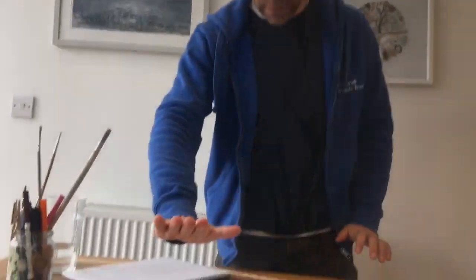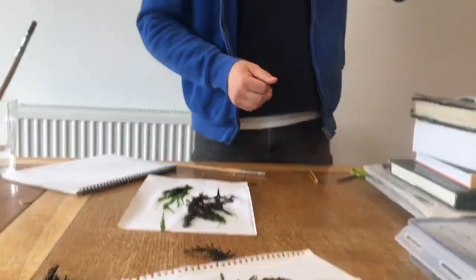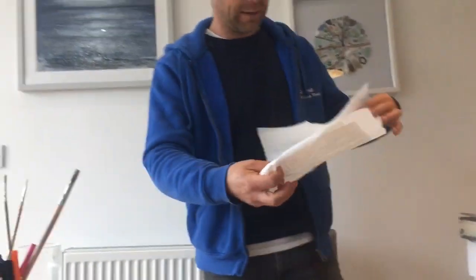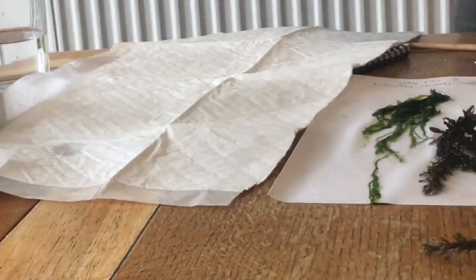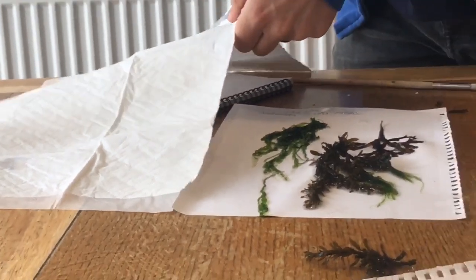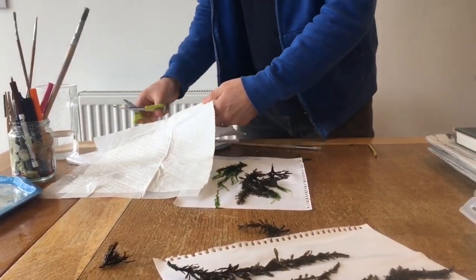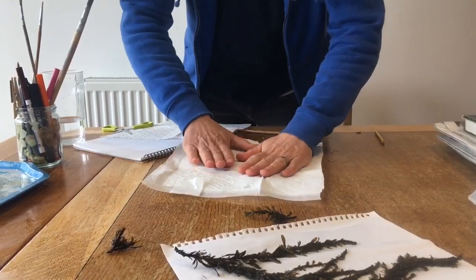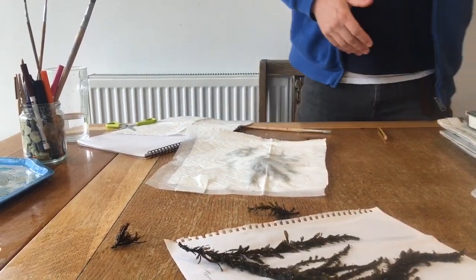Traditionally you would use a jay cloth or some other sort of cloth, or even a nappy liner — that works very well. I happen to have some puppy pads from when our dog was very young, and they work really well. The cheaper option — and probably the better option — is nappy liners or jay cloth. I tried paper towels once and that was rubbish; they just got stuck in the seaweed. The idea is you lay that on top of your pressed seaweeds to prevent them from sticking onto the newspaper.